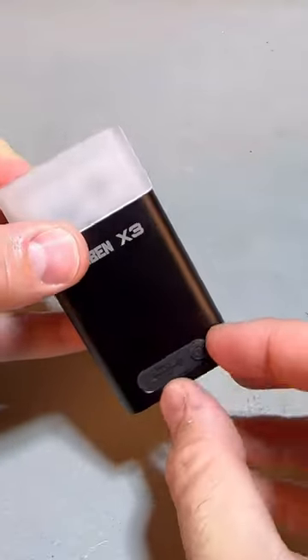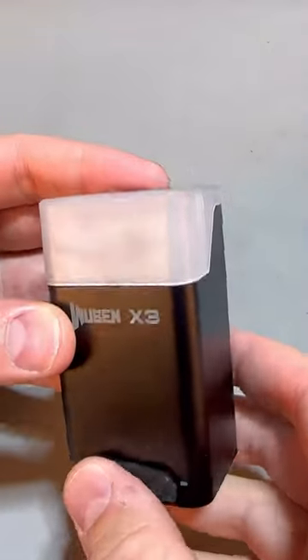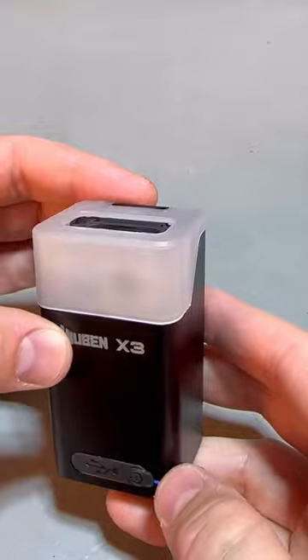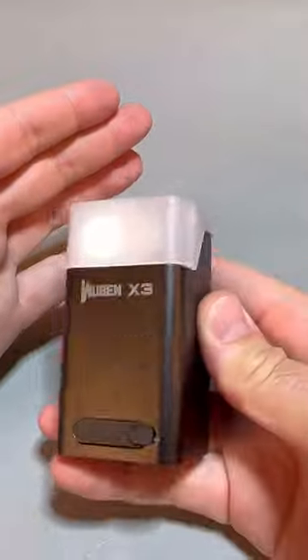Press a button and we can charge the power bank case, and at the same time we can charge the light too. Turn it on and we have a little lantern out here — amazing.